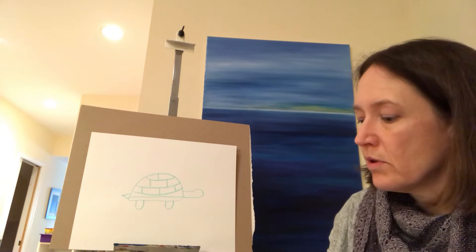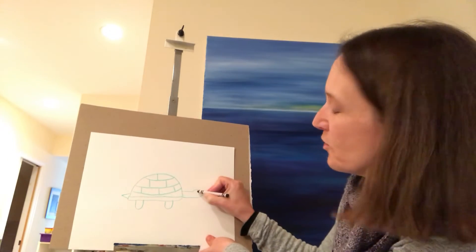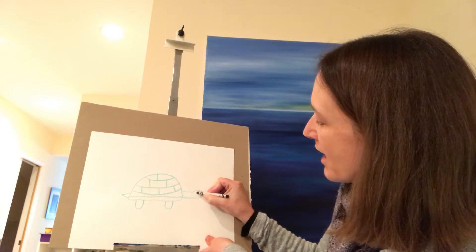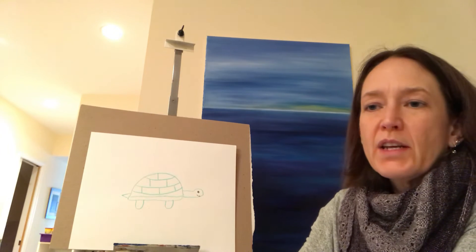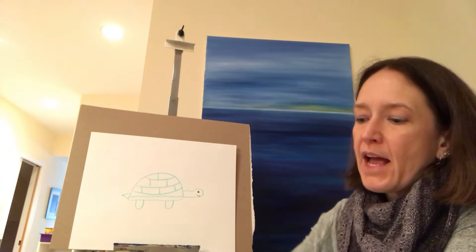Now we need to give the turtle — him or her, whichever you want. You can name it Scoot or Mossy. Give it an eye and of course a nice smile. And there's our turtle. You can decide how you want to color it.